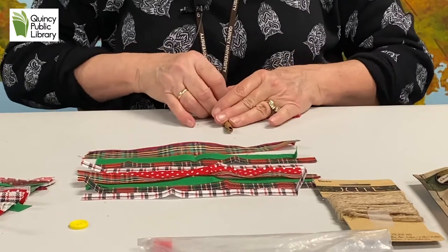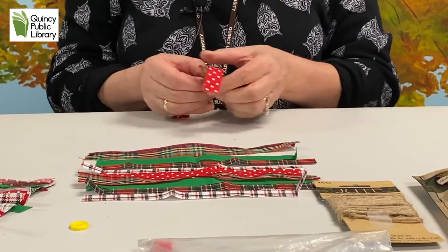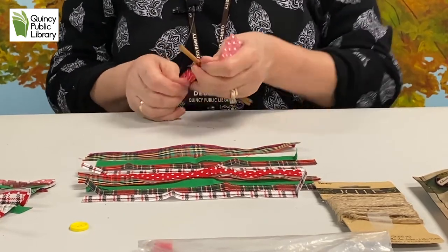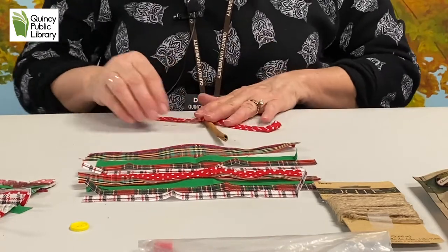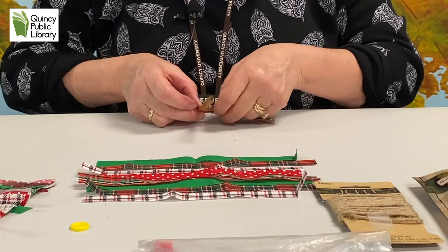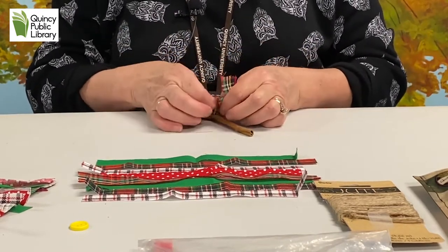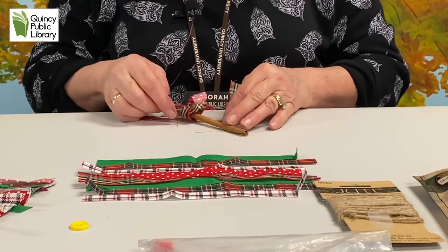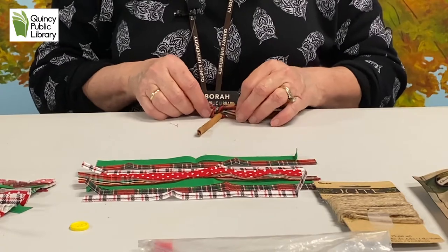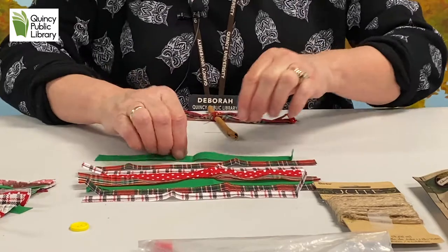Once you get that first one on there, you want to move it down to the bottom so that you have a little tree trunk. Twist that around there and get it tight. Then you're going to put on your next strip. Again, this craft is really super simple — nothing too hard about it except tying a knot if you can keep the cinnamon stick from moving all over the place.